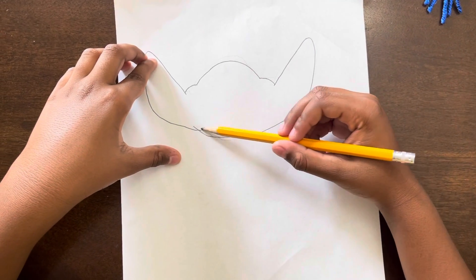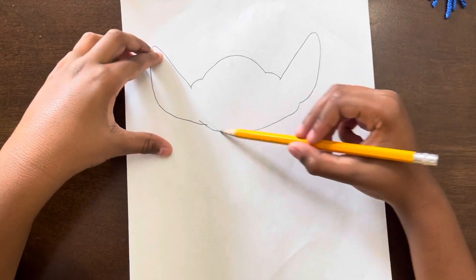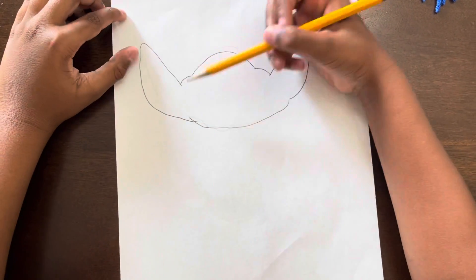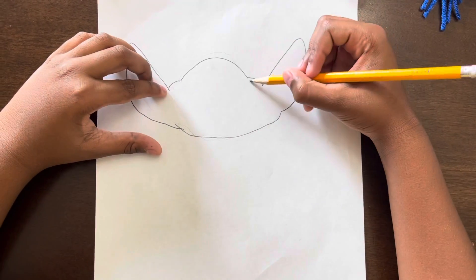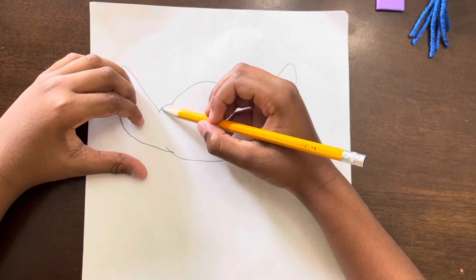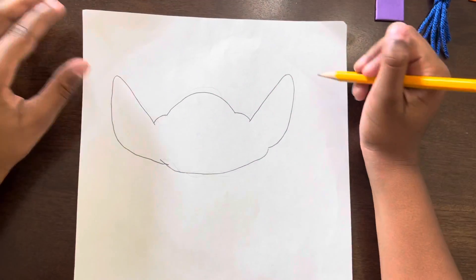Like baby Yoda's ear? Yeah, and then you do a bottom round here, and then do another ear here, and that's how you make the head. It kind of looks like a baby Yoda, without these two rounds, but this is how you draw the head.